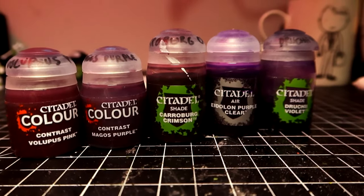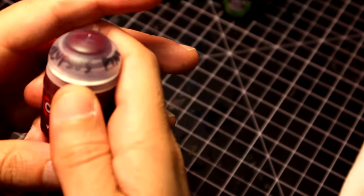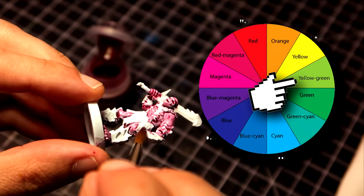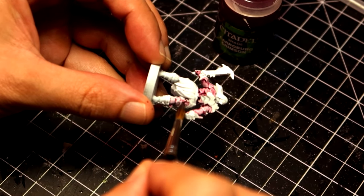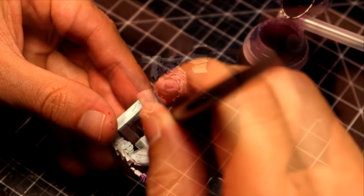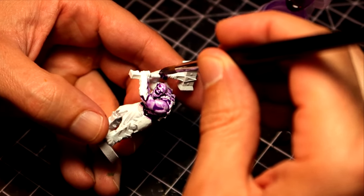Let's try something radically different now: purple undercoat. Wait — purple? Yes. We are going to use purple. Cue color chart here. As you can see, purple and green are opposites on the color wheel. This means that purple makes for sick-looking shading for green. If I use it for the undercoat, will it work? Well, technically it should.